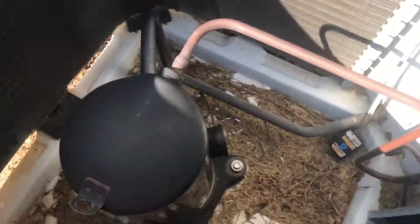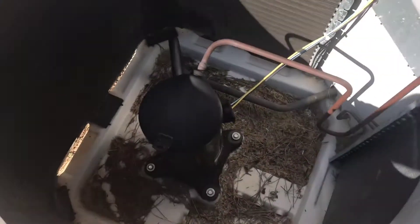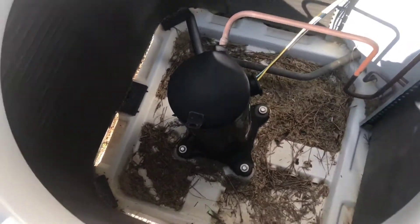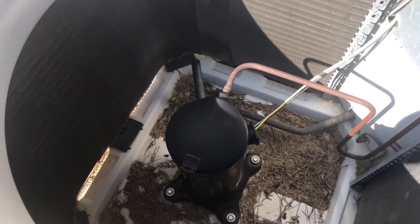What I also noticed is this compressor is scalding hot - I mean it is super hot. So it's probably in a thermal lockout right now. Before we put the top back on, we're going to get a hose and try to cool this compressor off to see if we can get it running, because right now when you plug it in, just the fan runs - the compressor doesn't even try to start.